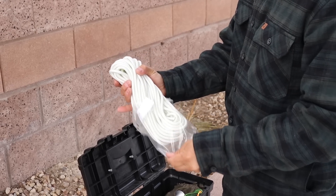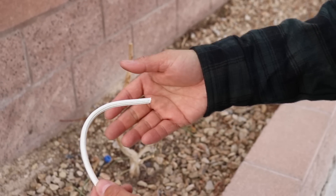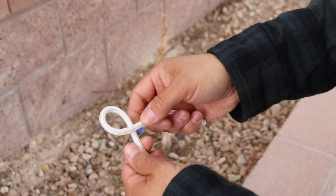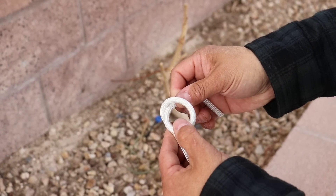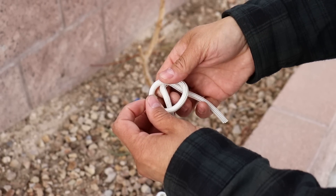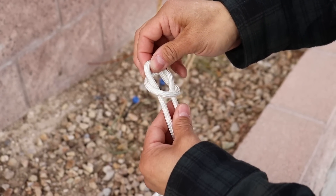Today we're using white quarter-inch Paramax. We'll start by taking one end and rolling our thumb towards us to create a loop. We'll take that loop and roll it down one more time, creating a window here. The standing portion we're going to pull out and then tighten everything down.